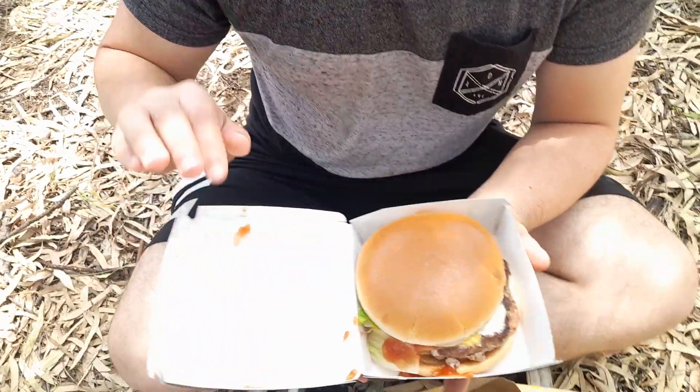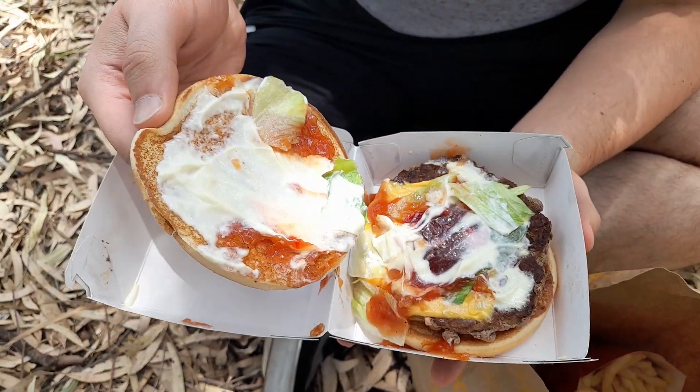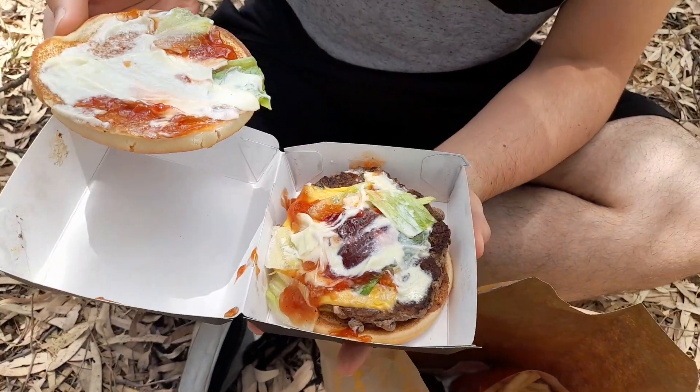And what's in this Aussie Angus you might be asking? Well, let me give you a deconstruction. We have mayo, ketchup, a bit of lettuce. You might see in the middle there's a beetroot - a piece of beetroot. We've got cheese.